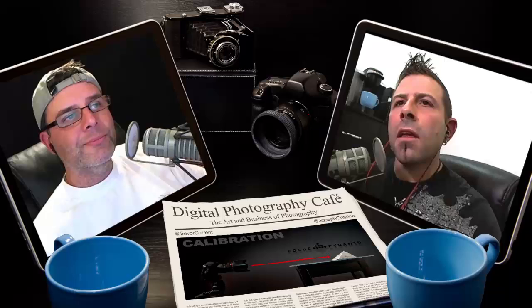Another show is in the can — great show as always. Thanks to the listeners for their continued support. If you enjoyed the show, subscribe for free in iTunes or via RSS. If you're listening on the go, everything we covered can be found in our show notes at digitalphotographycafe.com. Keep your questions and comments coming, and we'll talk to you next week.